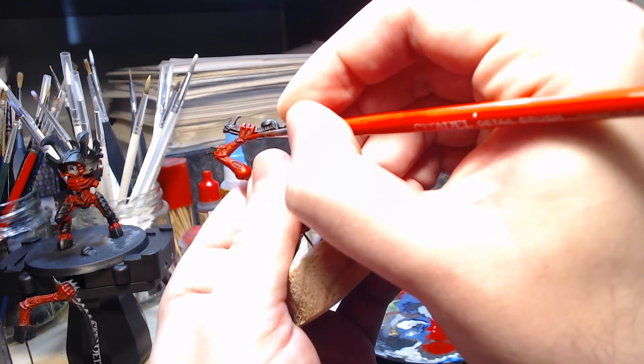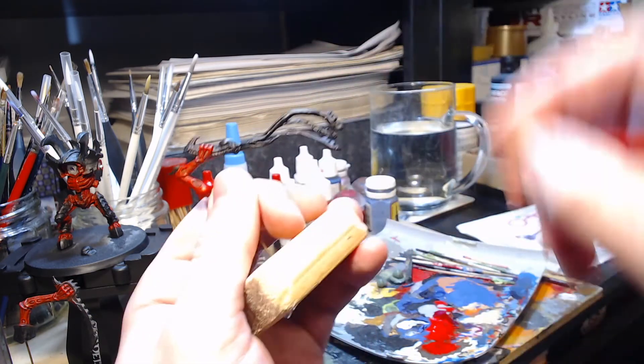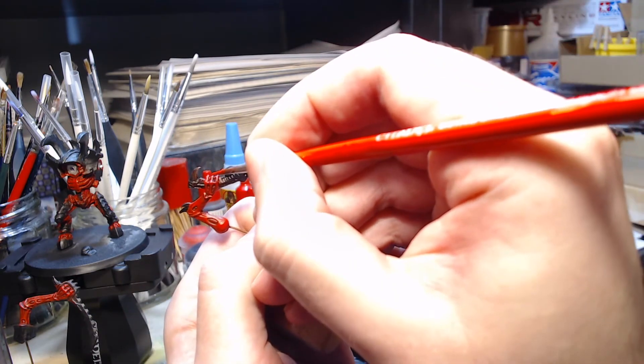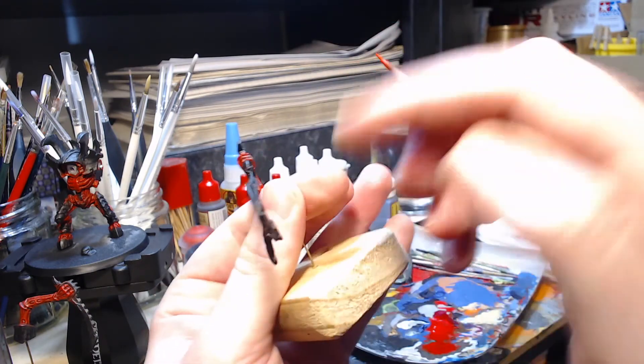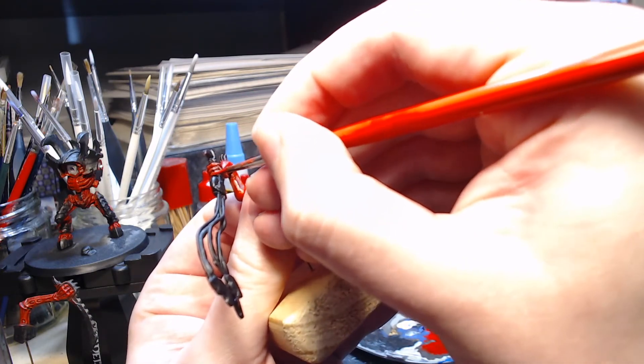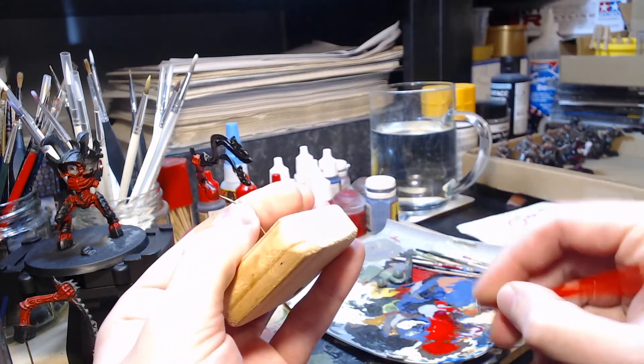When it comes to the hands, we can do quite a lot of highlighting, because much like the face and the eyes, the hands tend to be the next natural focal point. So the raised side of the fingers where the light will be catching gets a lot of highlighting, as do any of the joints, such as the knuckles.